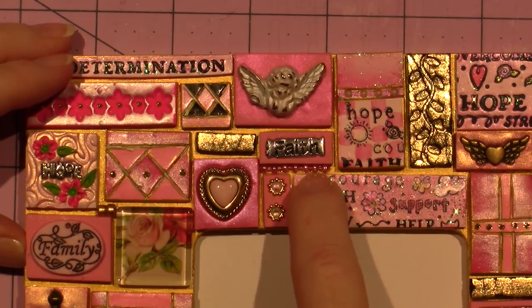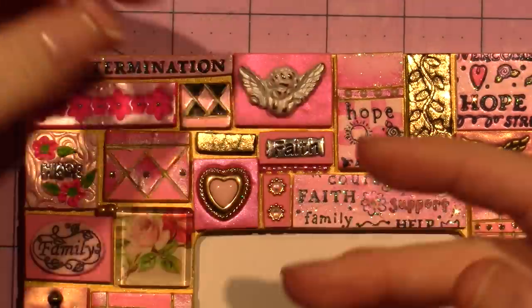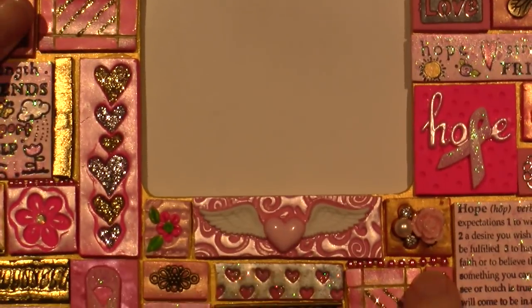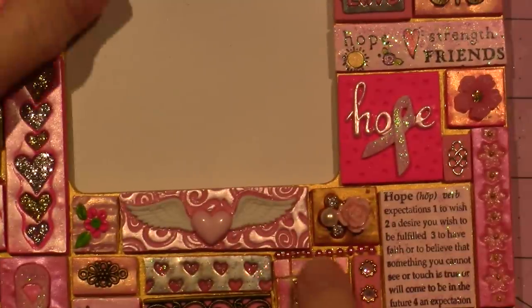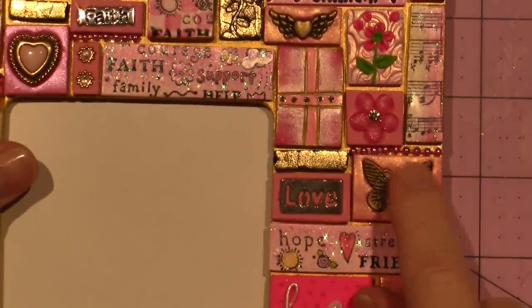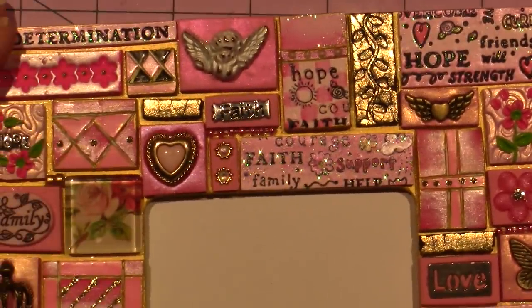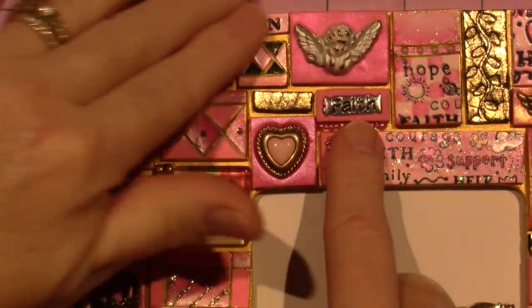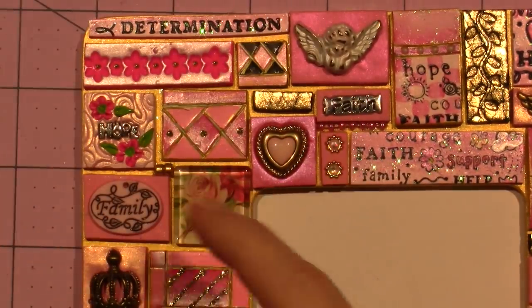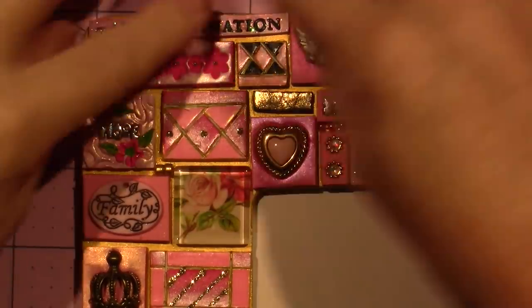This is a ball chain — I have lots of different types of chain because I'm a beader. In any bigger spaces where I could fit it, I put a piece of chain. Here under the 'Faith' — and here's 'Determination,' that's just the edge of this stamp cut off.